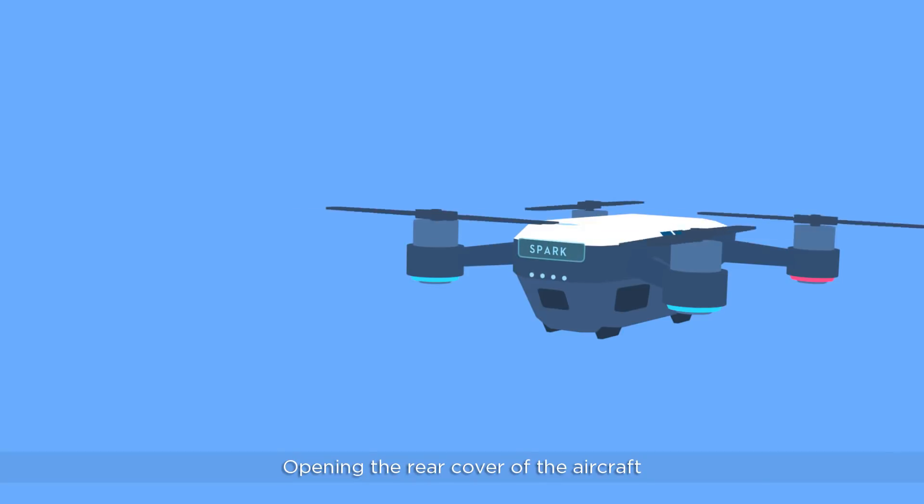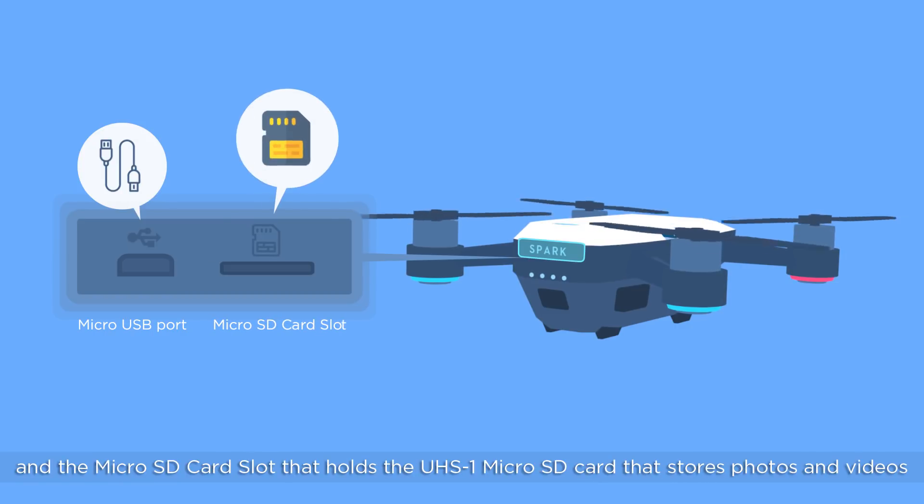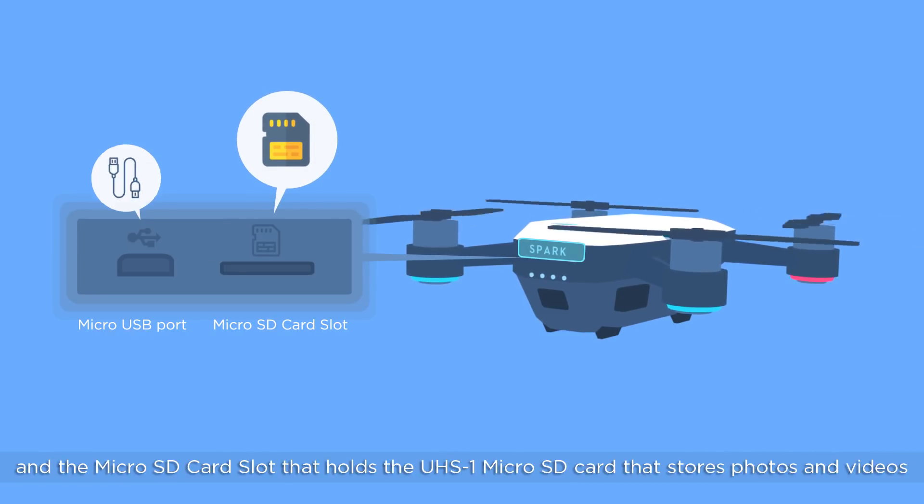Opening the rear cover of the aircraft, you can see the micro USB port used for charging or firmware updates, and the micro SD card slot that holds the UHS-1 micro SD card that stores photos and videos.